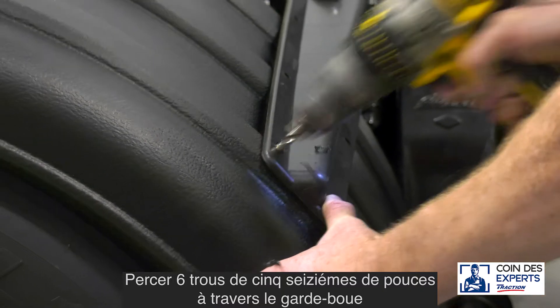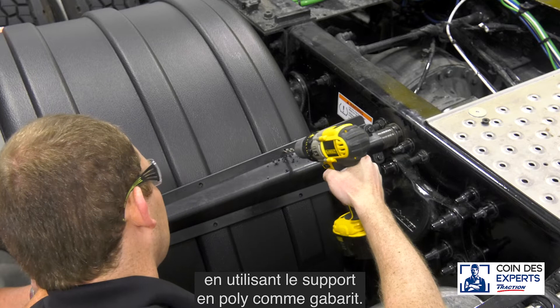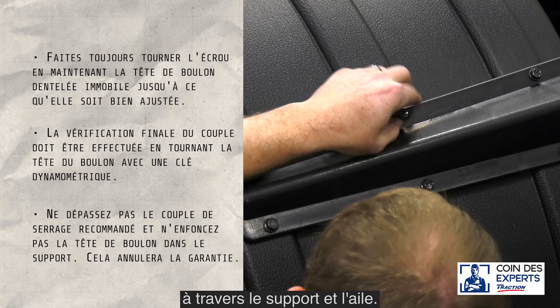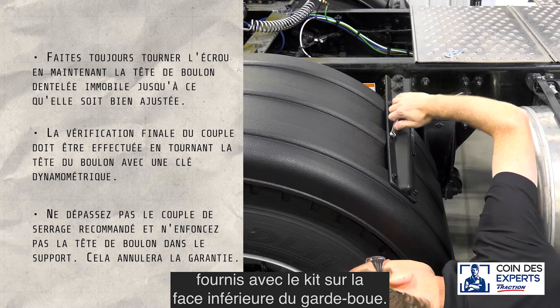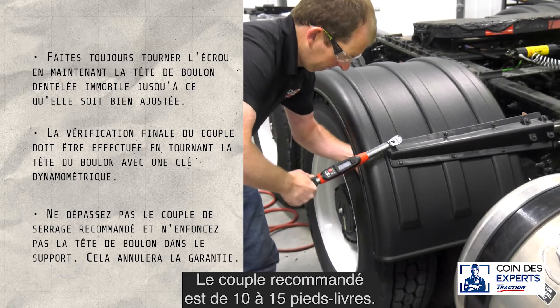Drill six five-sixteenths inch holes through the fender using the poly bracket as a template. Install the five-sixteenths by one-inch bolts through the bracket and fender. Use six five-sixteenths inch fender washers and nuts provided with the kit on the underside of the fender. Recommended torque is 10 to 15 foot-pounds.